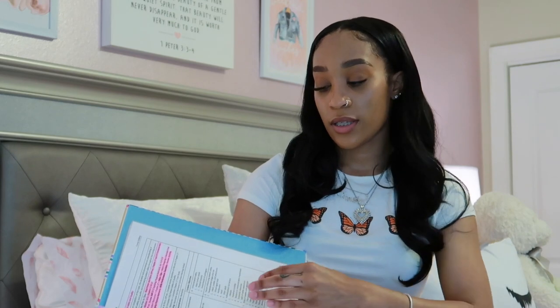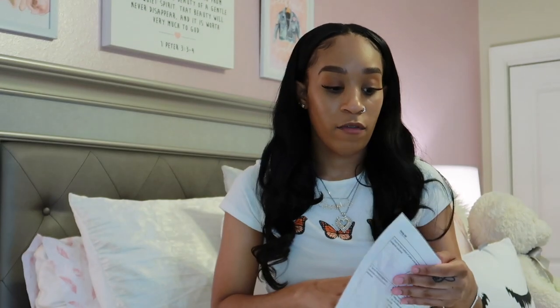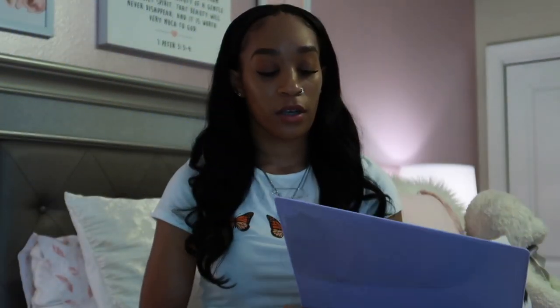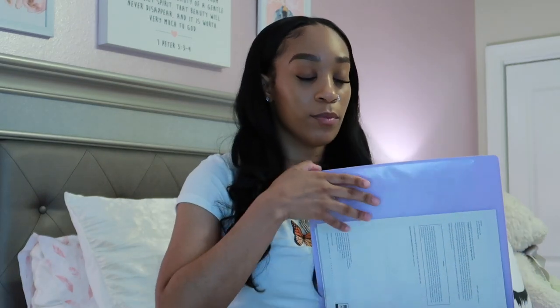Another thing I got from Target was sheet protectors and this cute rainbow binder. I got this binder to put my schedule in. The reason I got the sheet protectors is because I hate when my papers rip when I'm flipping through quickly. They also protect my notes if I'm studying at a coffee shop and spill something. It's optional depending on how your books are issued. Some of our books are binded and some are binder books, so I made a cute cover for mine that says 'Fundamentals of Nursing.'